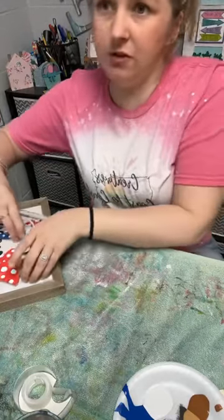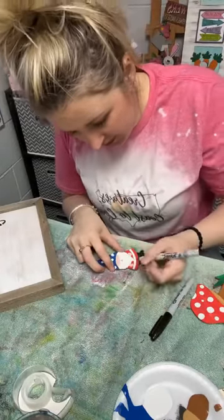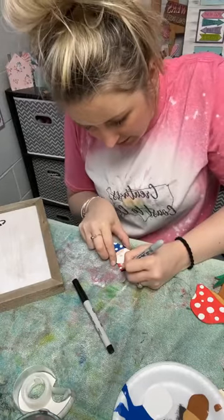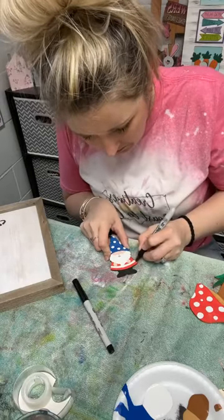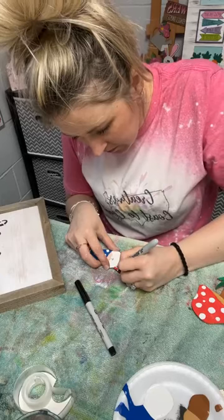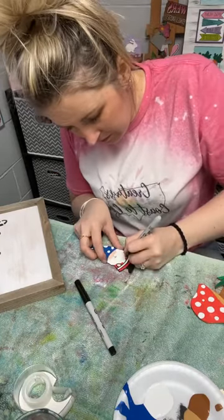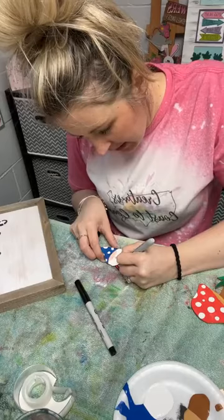We're just going to do our outlines now, and then we'll glue everything down, get our grass on there, and we'll be all set. I've got two different size Sharpies — around his face here I think I'm going to try to use the little tiny one. Maybe even around his hands. I just like to outline everything — I think it makes everything pop and looks finished. You can use a paint marker or paint to do your outlines, but I just like to use the Sharpie pen — it makes it quick and easy. I'm going to be a little quiet just because I'm trying to follow my lines and not mess anything up.